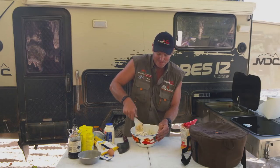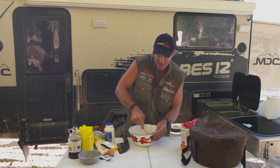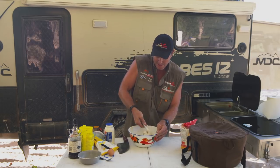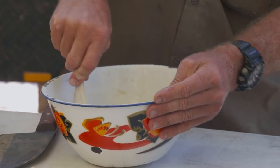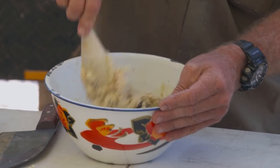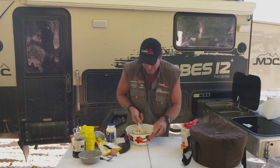I don't know, I don't even know where the word damper comes from really. I know that once a jolly swagman camped by a billabong under the shade of a coolabar tree, and he sat there and he sang and he watched — and he made a damper. So there you go, we're good.